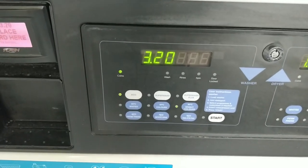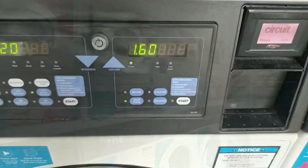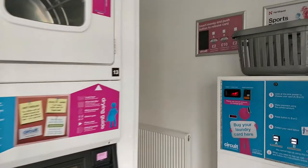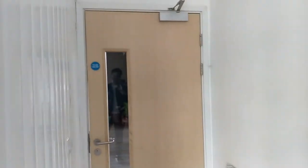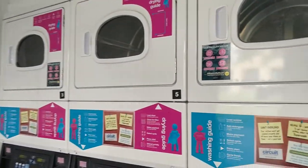The prices are about £3.20 for a wash and about £1.60 for a dry. It takes about an hour and a half to get your laundry done. The best part is you have access to the common room directly from in here, so you can go chill, play pool or football, and collect your laundry right after.